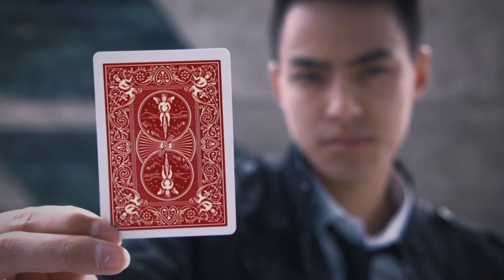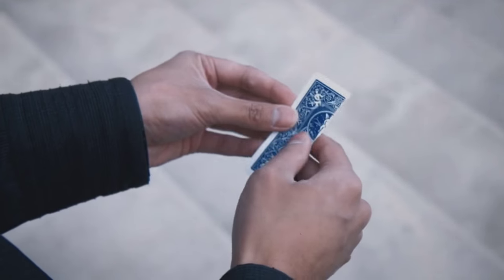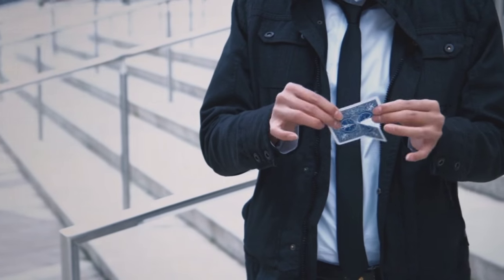Want to see what it looks like? This is it. Scratch everything you know about color changes and torn card effects. This is a visual single card color change that seems impossible even for magicians. From the mind of Victor Sans, we bring you a fresh eye catcher that looks utterly impossible. This is Contrast.